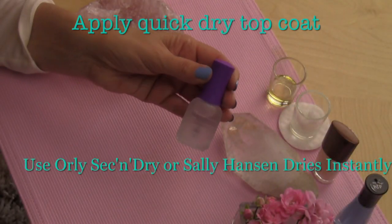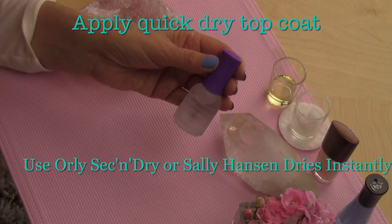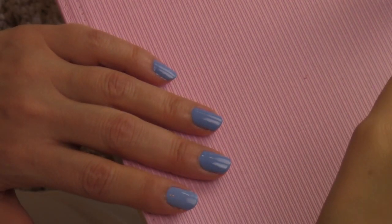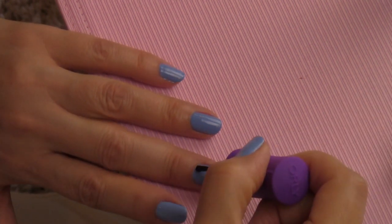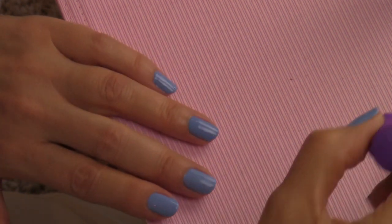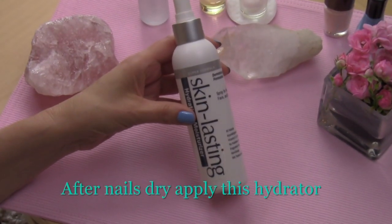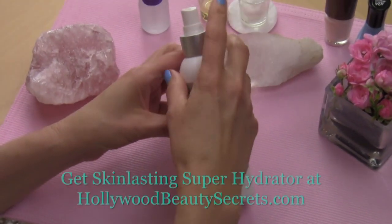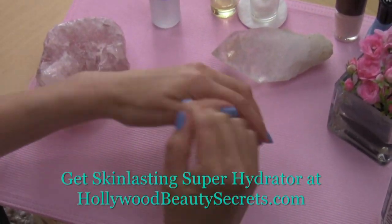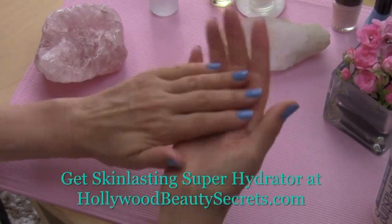Next, apply the quick dry top coat — it seals in the color, prevents chipping, and helps the nail polish dry faster. You can use really quick strokes since quick dry is a clear color. Lastly, apply this wonderful hydrator on the hands; it softens the skin, hydrates without looking oily, and gets rid of cuticles. And there you have it — painted nails, hand model style.